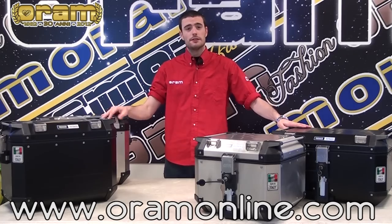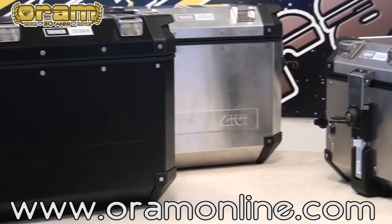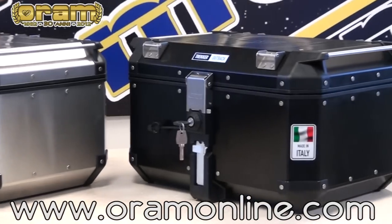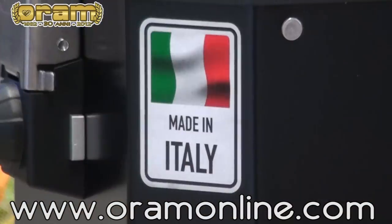Hi, I'm Niccolò from Oram and I'm here to introduce you the complete GV Tracker Outback Case Series. Those are aluminium cases made by GV, that is the most important motorbike luggage producer of Italy. They are completely made in Italy.